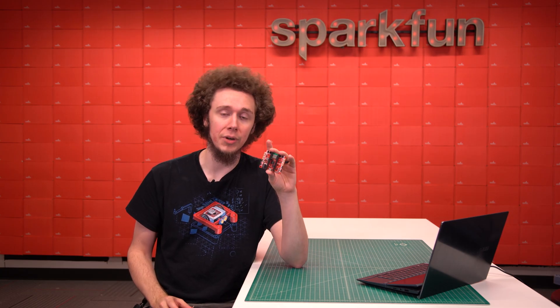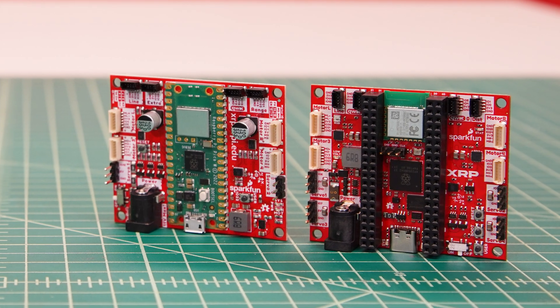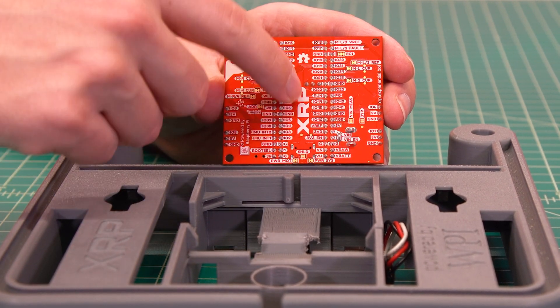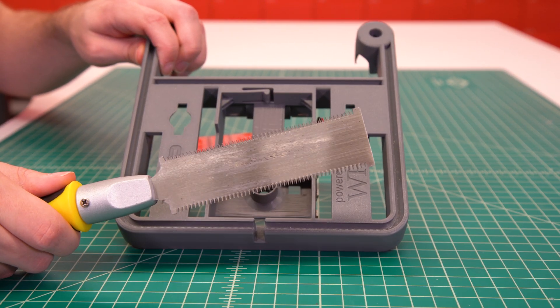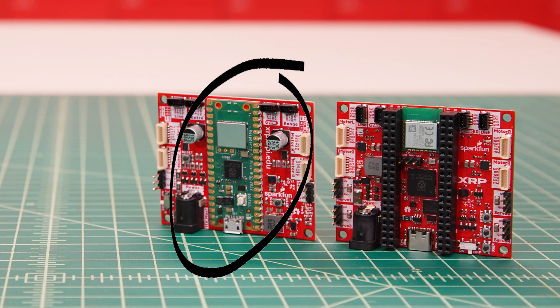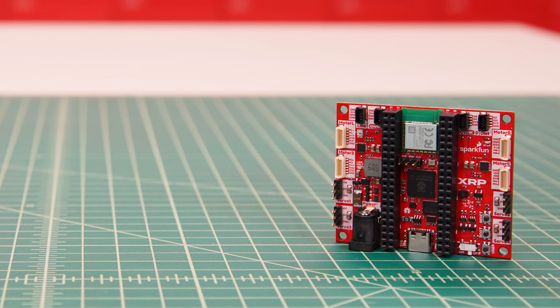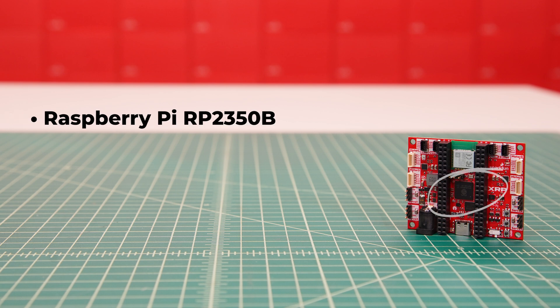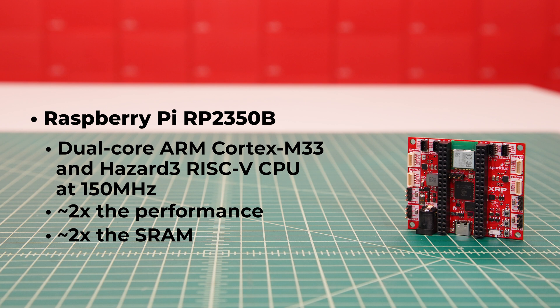Now let's take a look at the control board in more detail, which has been significantly upgraded since the beta. The new board is the same form factor as the beta board, meaning it's a drop-in replacement for users with the beta XRP — though be aware there are new pins poking through the back that may interfere with the support bar in the beta chassis. No longer is there the Raspberry Pi Pico W with RP2040 as a module; instead, the new board integrates the same circuitry as the Pico W, which enabled dramatic improvements. We've upgraded to the Raspberry Pi RP2350B, which includes a dual-core processor running at 150MHz, with roughly twice the performance and SRAM as the RP2040 on the beta XRP control board.